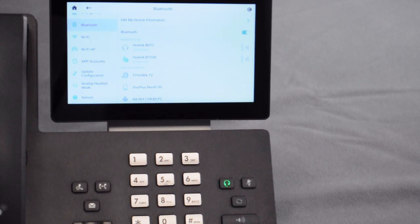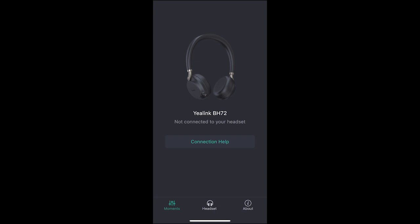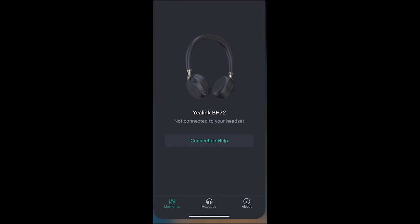Now I'm going to show you the EALink Connect app. I've already downloaded the app from the App Store. It's also available on Google Play Store — just search for EALink Connect and download it. Because my device is not currently connected to my phone, it shows 'not connected to your headset.' Put your headset into pairing mode, go into Bluetooth settings, select the EALink BH72, press connect, and it should connect momentarily. There we go — it is now connected.